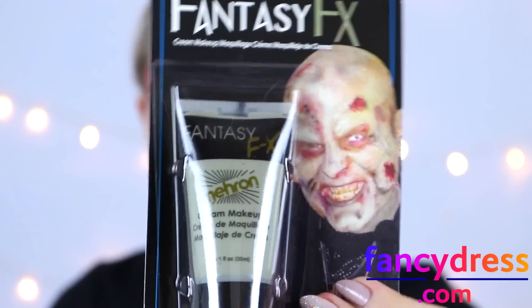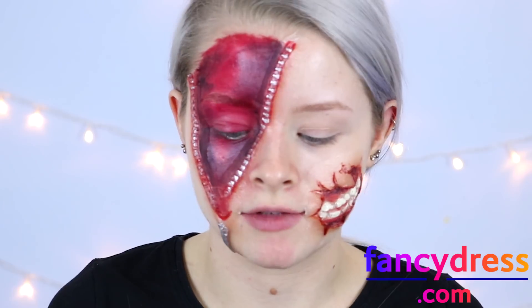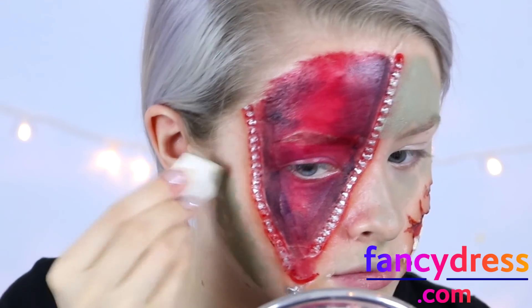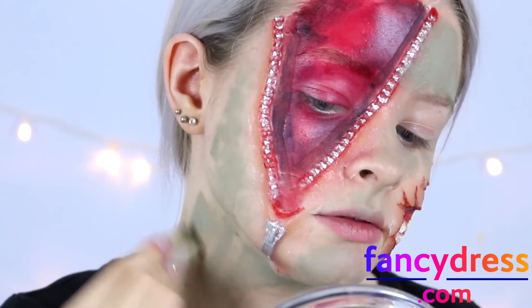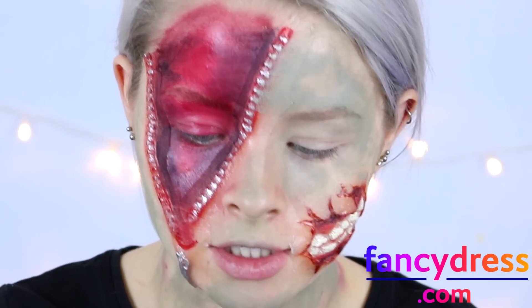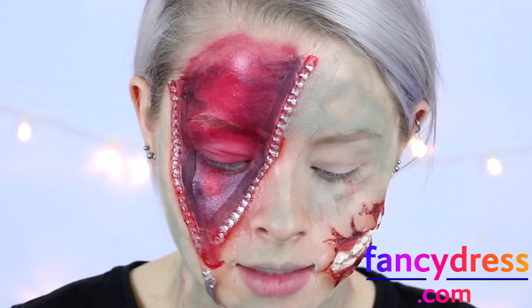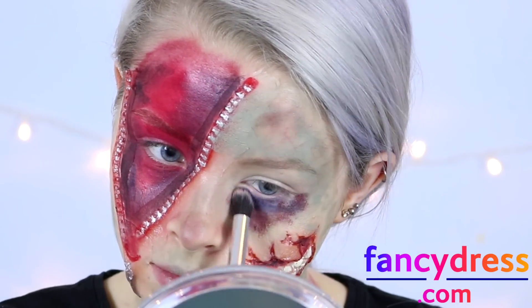I'm taking some of this fantasy FX grey face paint and sponging it on the side of my face to make me look a bit more dead and zombie-like, bringing some of this down my neck as well. I'm also taking some of the brown and blue colours and sponging them in random areas of my face to give a bit more dimension. I'm taking some of the dark blue and putting it under my eyes, mixing it with a bit of red.